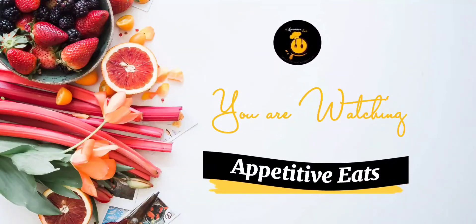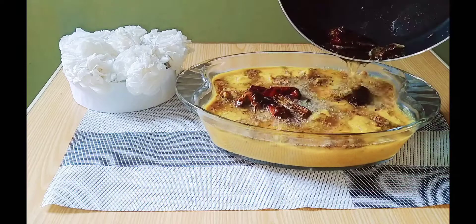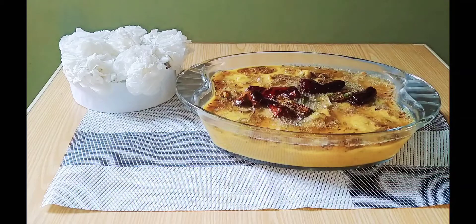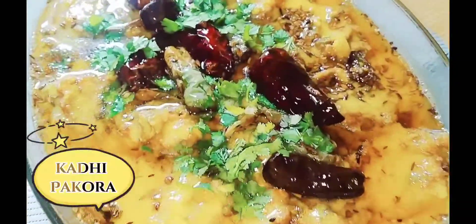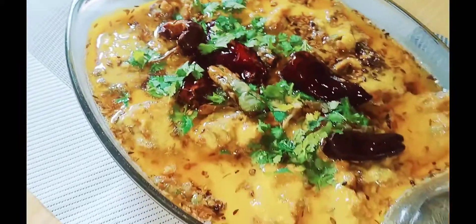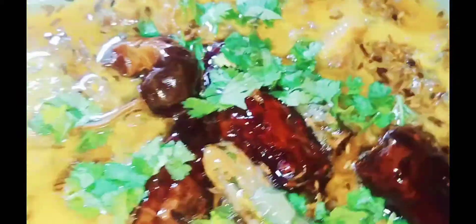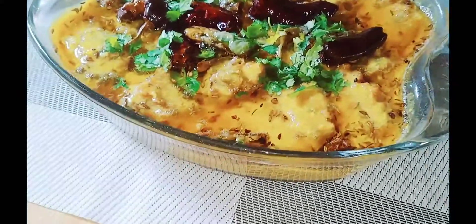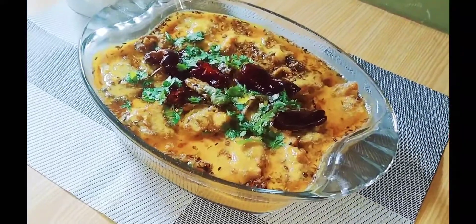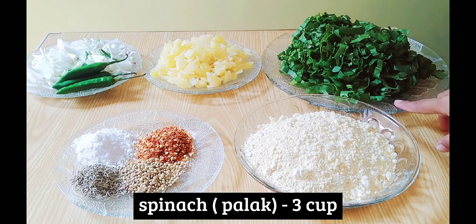Assalamu alaikum everybody! Let's see what we are going to make today. Today we will make Kari Pakora. It is a full Punjabi recipe and it is very delicious. People eat Kari Pakora and it really is very delicious.